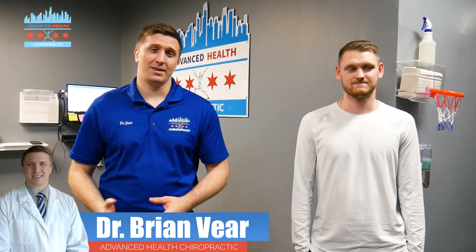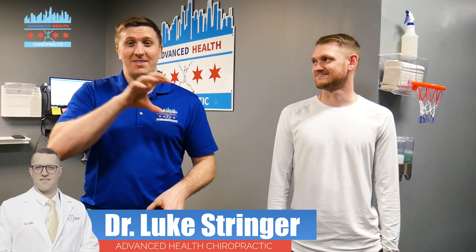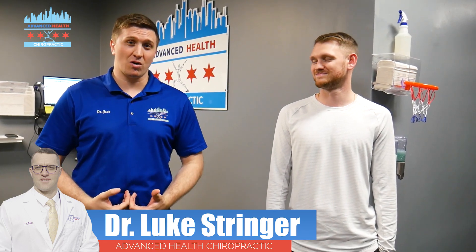How's it going everyone? I'm Dr. Brian Veer at Advanced Health Chiropractic, and I'm here today with Michael. Michael is one of our patients who is about to go on a big golf trip where he's going to do 36 holes the first day and then immediately after, the next day, do another 18 holes. So he needs to have a strong core and strong spine in order to do that much golf, and we're going to get him that today.